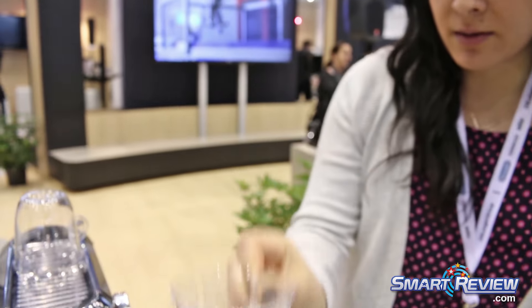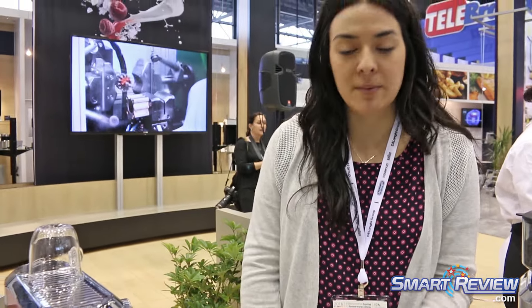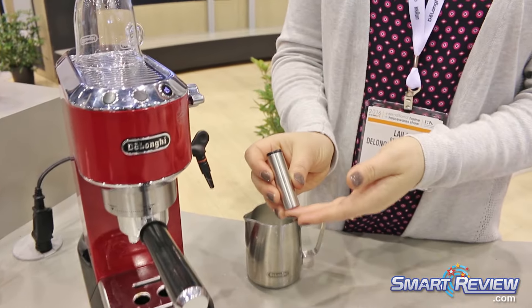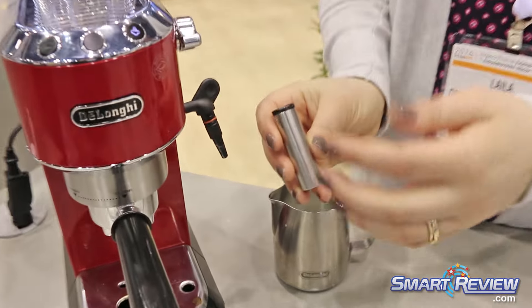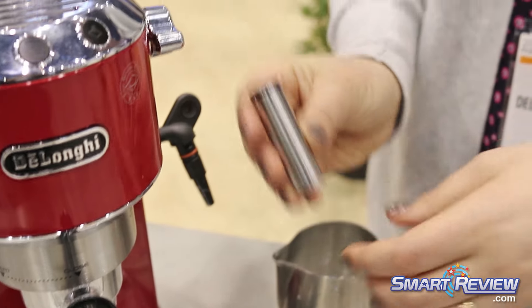Using the steam wand — the frothing wand over here — I can froth my milk to make a latte, cappuccino, or whatever sort of textured milk you'd like. This is a panarello, which creates foam. It circulates the milk inside and creates a really rich foam for a cappuccino texture. I'm going to take it off to show you how to do latte art.